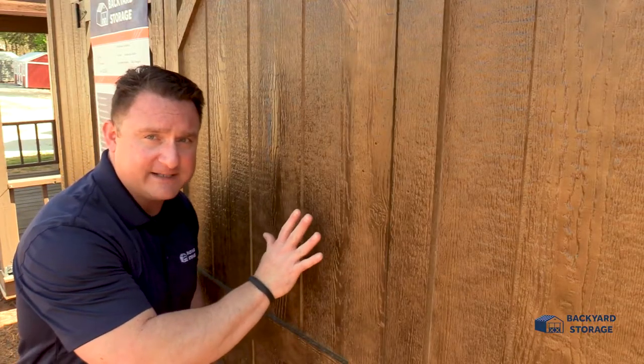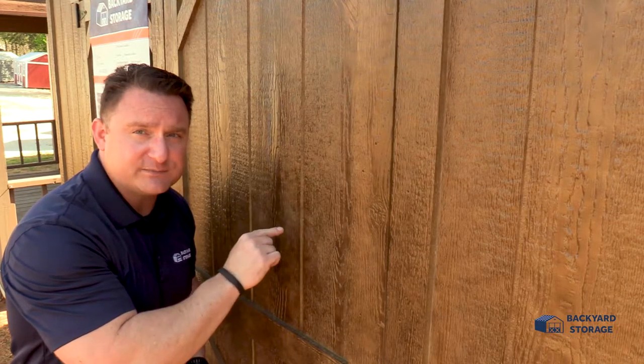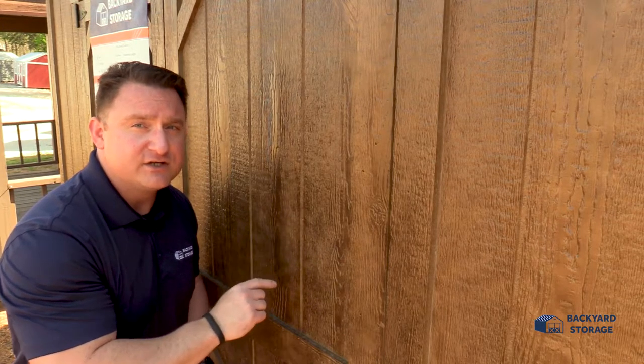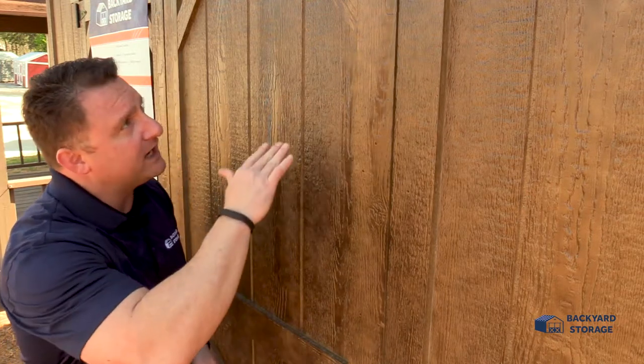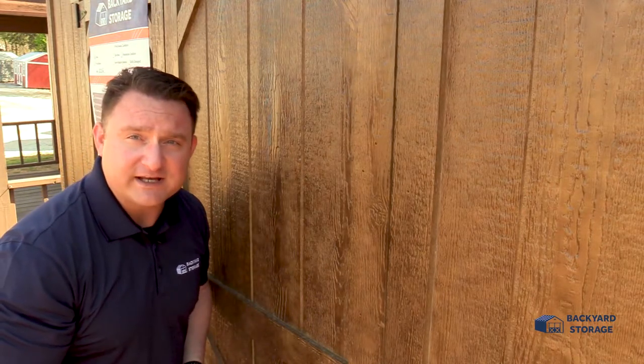Now you see the little gloss or the shine to the side of this shed? This building has been coated with smart polyurethane. Smart polyurethane is a mix of stain and polyurethane put on at once to keep your building from fading.